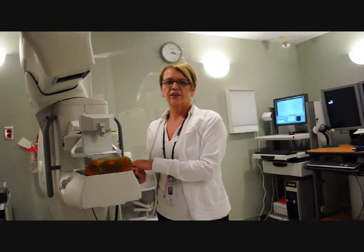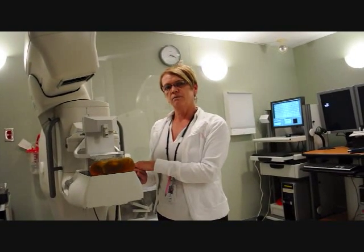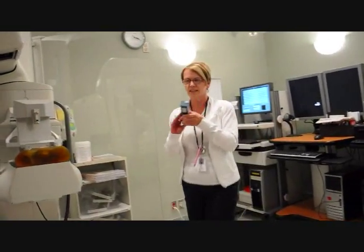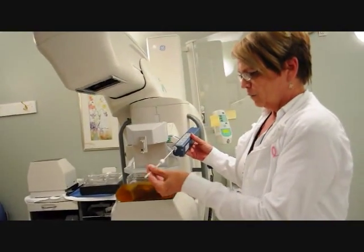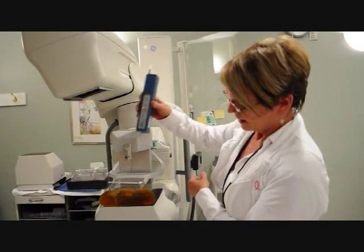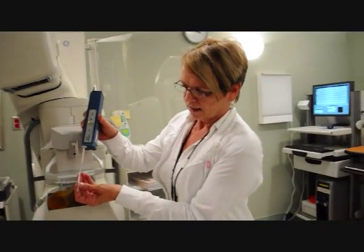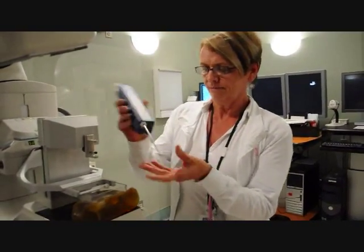This way, the patient and the surgeon can discuss options before any more surgery is necessary, if it is needed at all. To take our tissue samples we use the Vicora biopsy gun. What happens is once the incision is made into the patient, this device is placed inside and there is a hollow scoop here. The tissue then gets drawn into that scoop and then we remove it, and that gives us our samples.